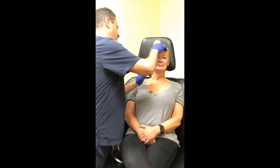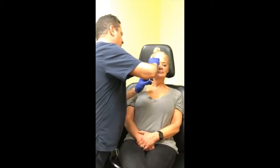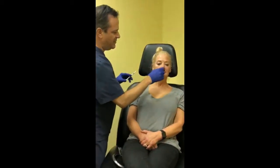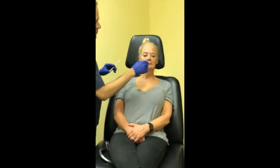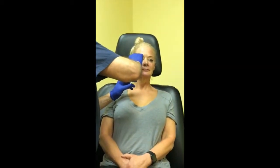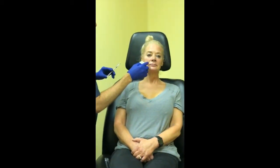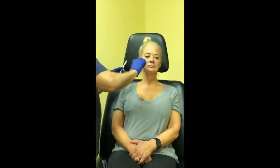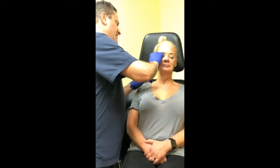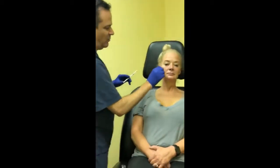We have a viewer that wants to know: can this fix smile lines? Yes — you can do it into the upper lip area. I wouldn't do it into the lip itself, but you can do it into those smoker's lines or creases up there. It's good for these lines here, and for those parenthesis-type lines outside the mouth it works as well or better than anything else, though really nothing works great on those.